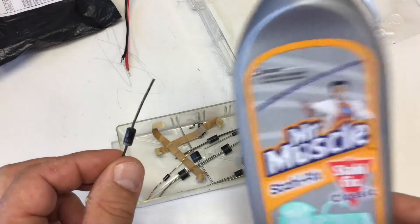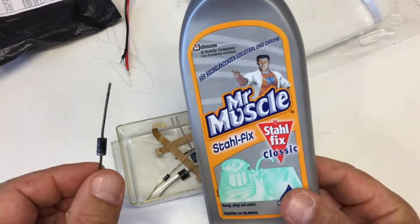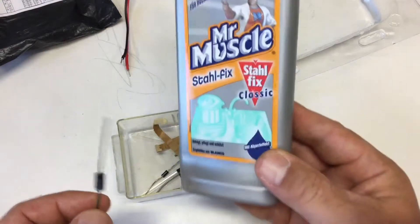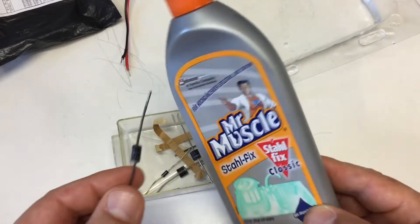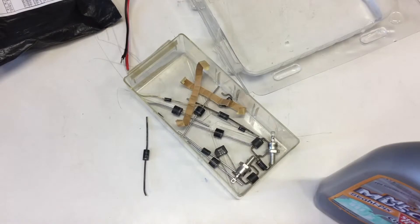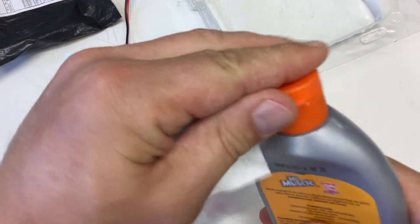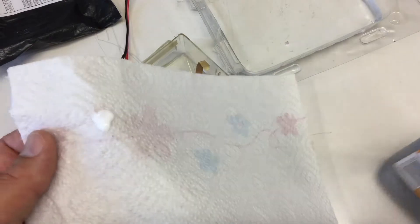So I came upon this solution by accident — by using Mr. Muscle. I don't know if it's called Mr. Muscle in the English-speaking world, but it's basically a cleaner for stainless steel kitchen things like pots, and it works really well. All you need to do is take some paper tissue from the kitchen and apply a small bit of Mr. Muscle.